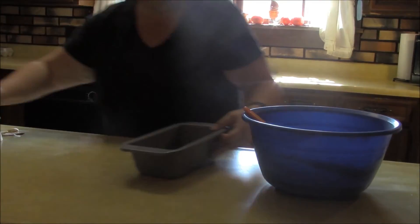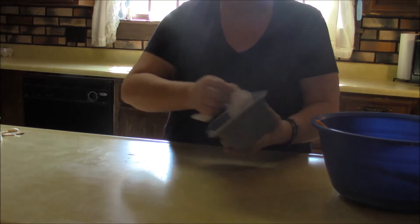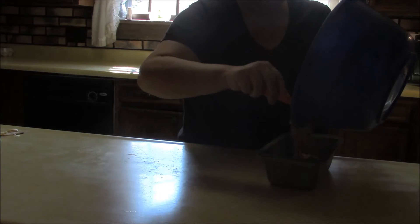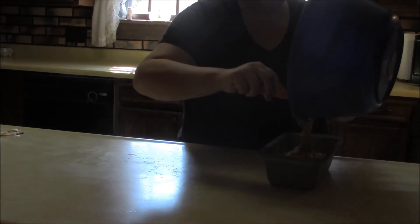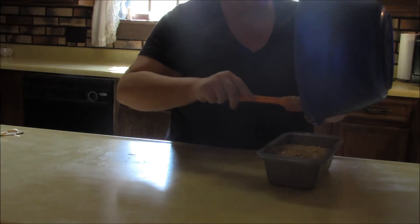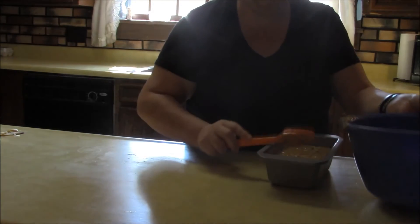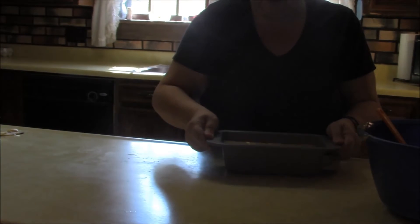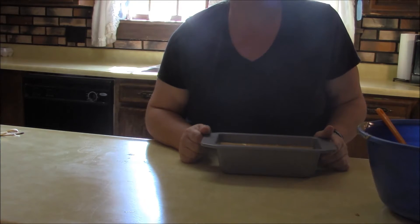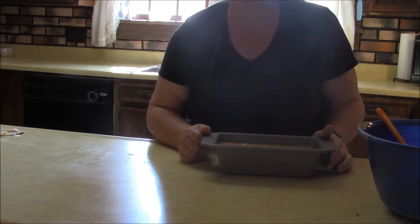Then we're going to take our pan, work the grease around, and pour the batter into the pan. Give it a little tap to get air bubbles out. We're going to put this in the oven at 350 degrees and it's going to bake for about 45 minutes. We'll check it around the 40-minute mark to make sure it doesn't get too brown — if it does, I'll put some aluminum foil over the top.